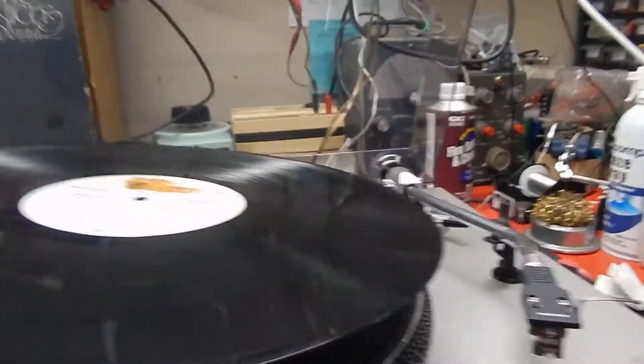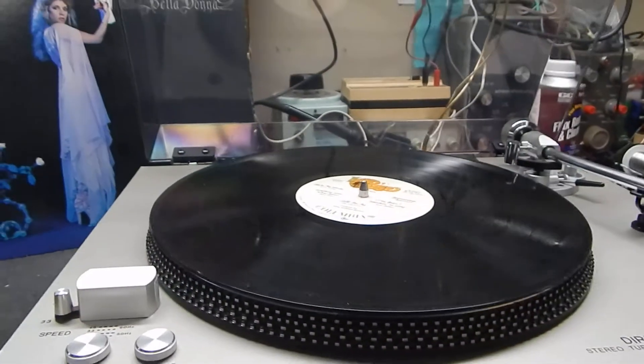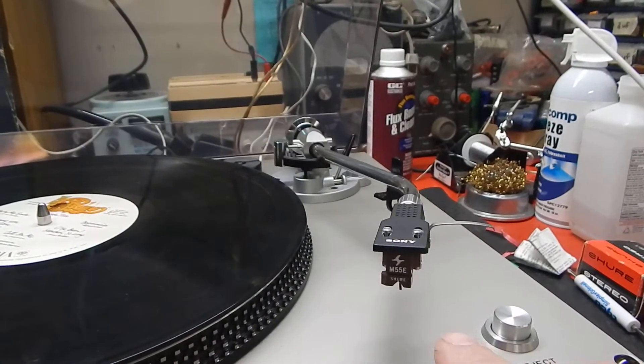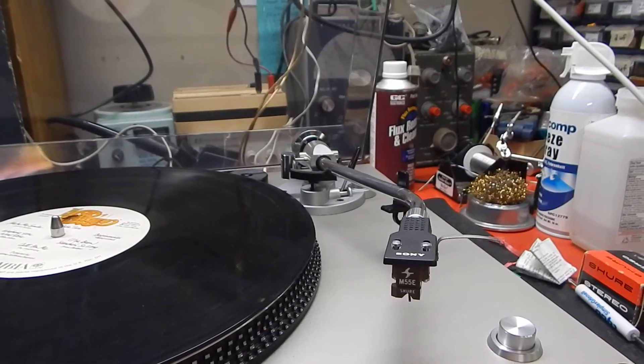Being direct drive, you don't have to worry about belts or anything like that on the unit. And it also comes with a Shure M55E cartridge and stylus.